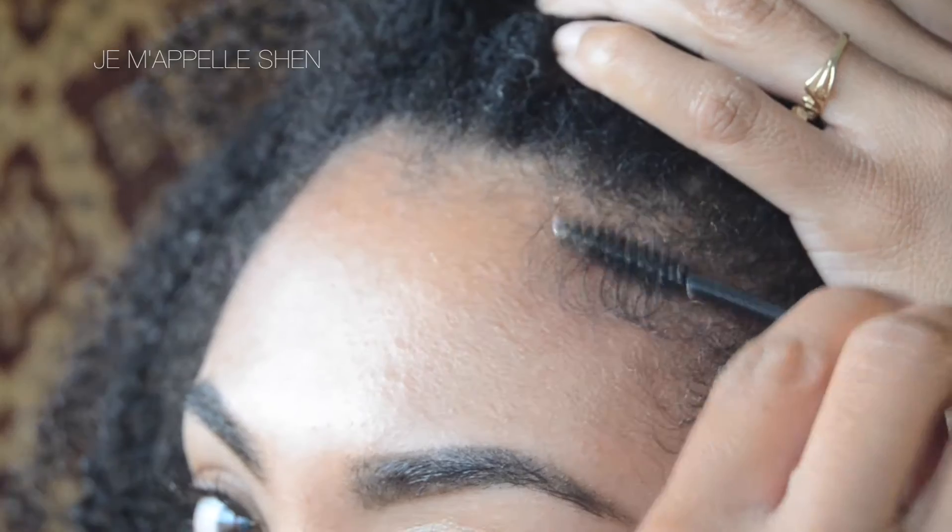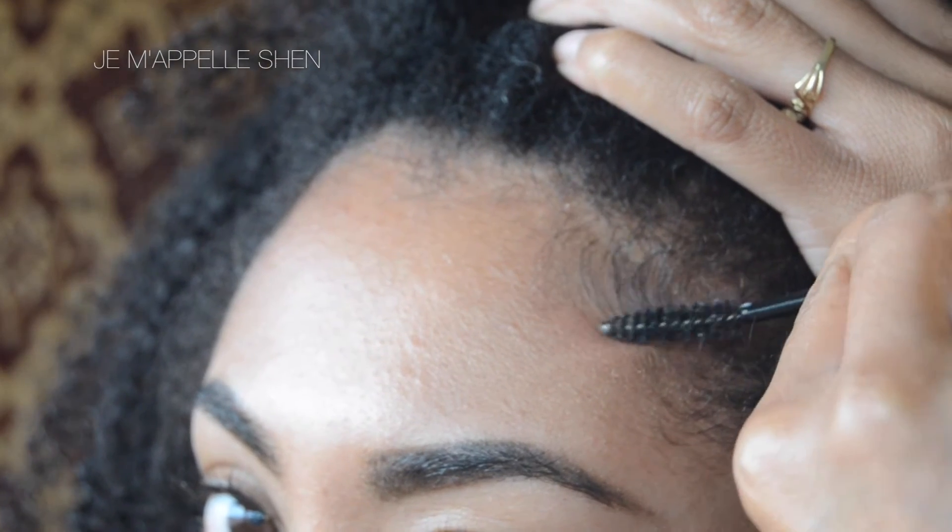Last but not least, number five is this mascara spoolie. I like to use this to lay my baby hairs down instead of a toothbrush. I just feel like it's more compact so I can take it on the go easier, and for some reason it's just easier for me to get those little wisps at the end of my baby hairs instead of them laying down so flat to my head. So a mascara spoolie for that.